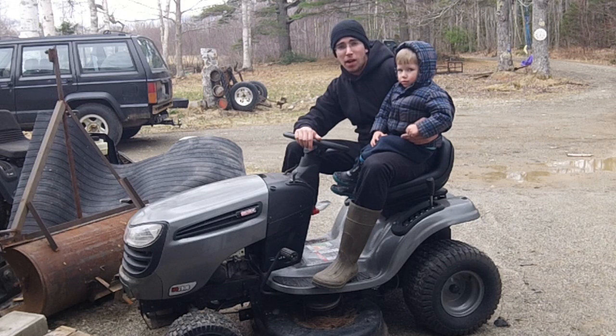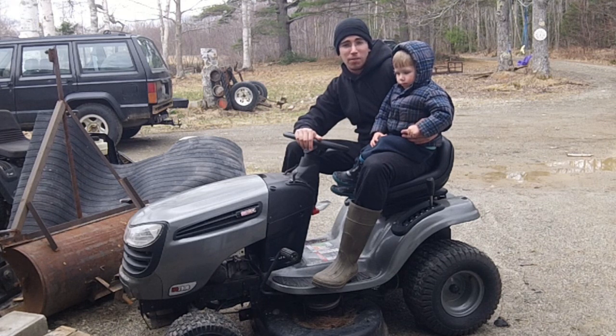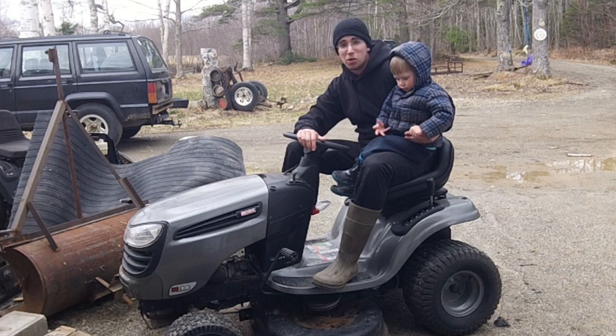I just purchased it off of surpluscenter.com and I get a lot of people asking what kind of stuff you get from them and people wanting to see the unboxing, so that's what we're gonna do today. But first I figured I'd show you why we're doing an unboxing of a 20 horsepower Briggs.